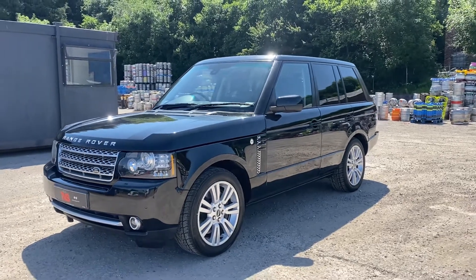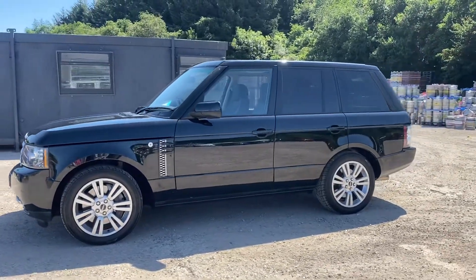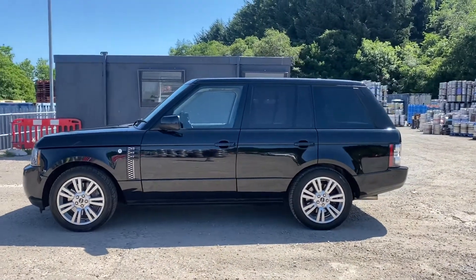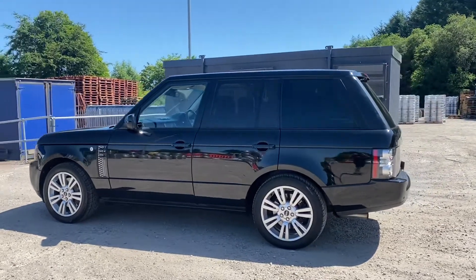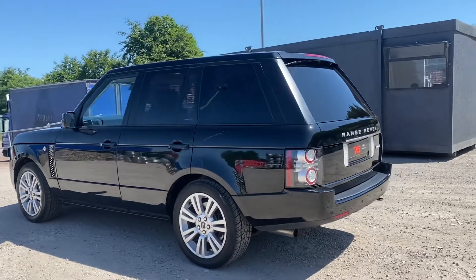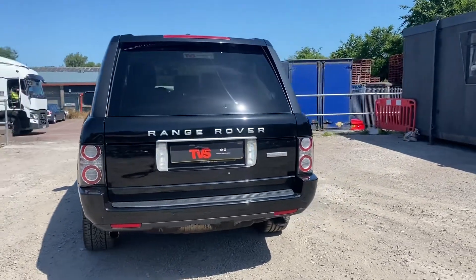Hi there. Here we have the 2012, on a 12 plate, Range Rover Autobiography. It's a 5 litre V8 supercharged model that has an astonishing 500 horsepower, finished in metallic black with full black leather interior inside. This stunning example has covered just 55,345 miles.